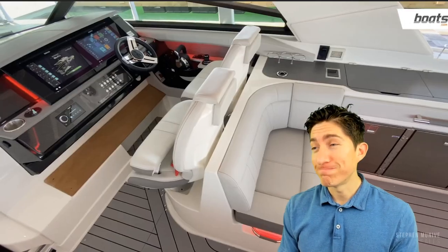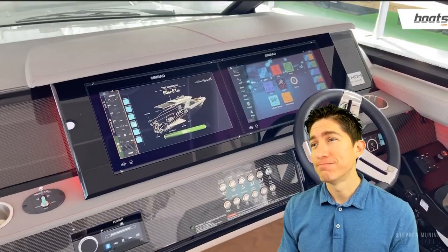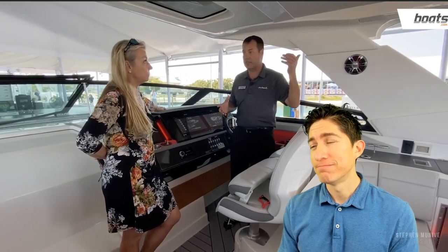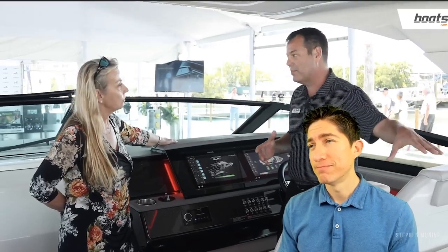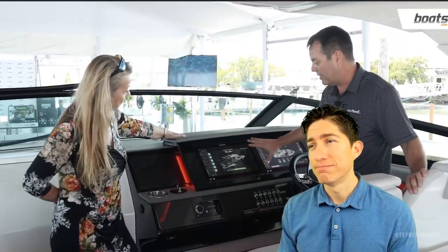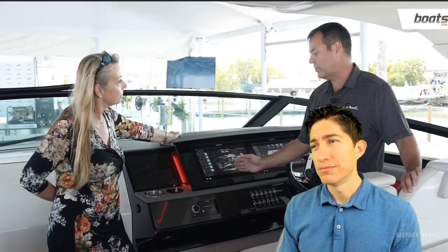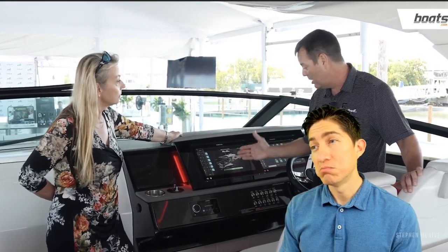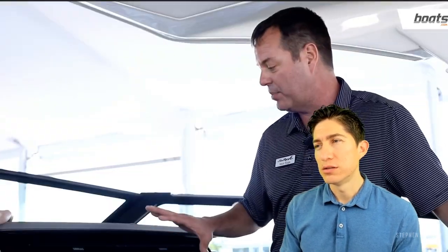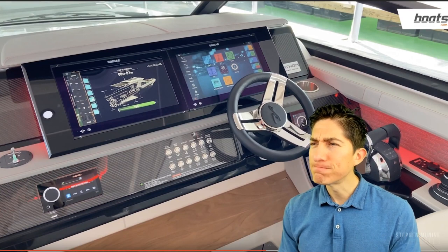Here at the helm they've integrated all these great electronic features into a very simple user interface. Right now you can see the lights are on, they're running two refrigerators, running the Seakeeper, running a third refrigerator below, and it's all completely quiet. There's a green bar that tells you how much electric you have left. When it hits about 20% it turns yellow, and at 5% it turns red — a great visual indicator. Simrad — why not Raymarine? They had a big deal with Raymarine for a long time.